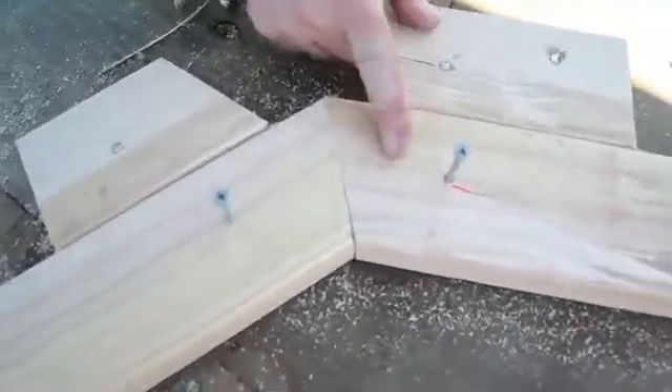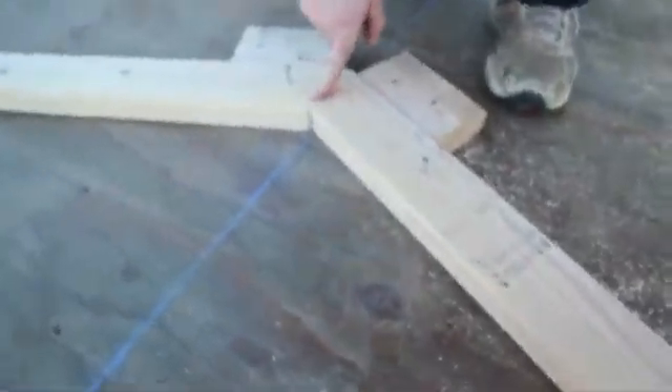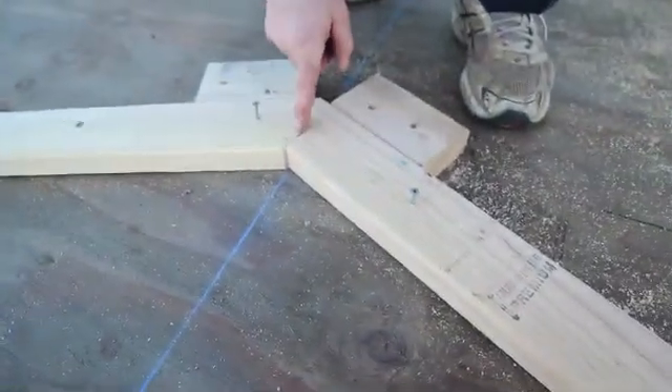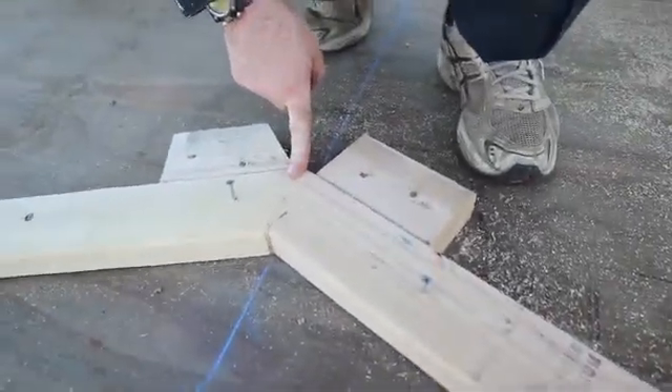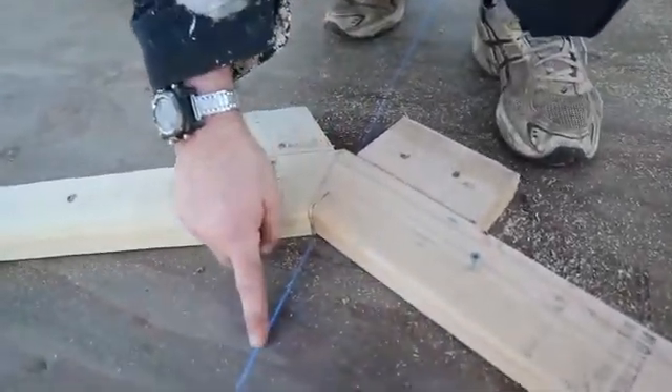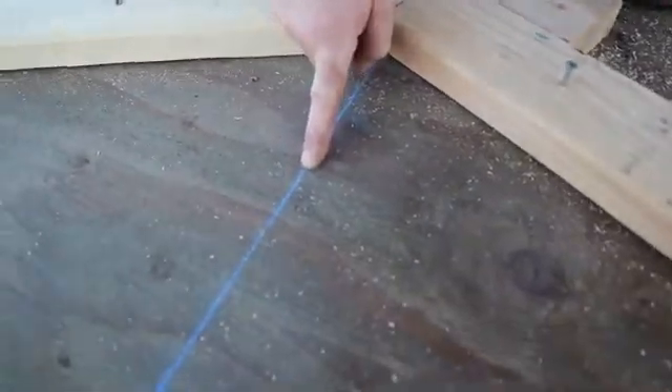Now let's take a look at the peak. Two things to point out here. First, the peak angles are cut to 20 degrees. Second, where the upper rafters join must be centered on the chalk line. Doing this ensures a perfect ridge line for your roof.